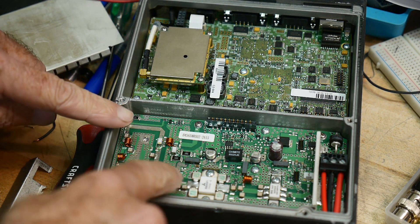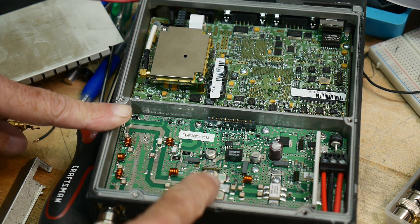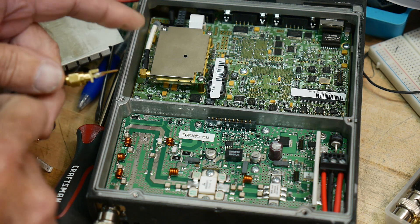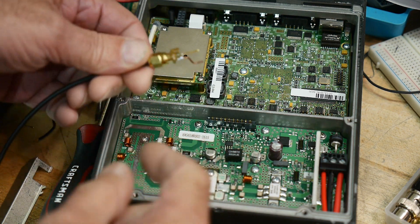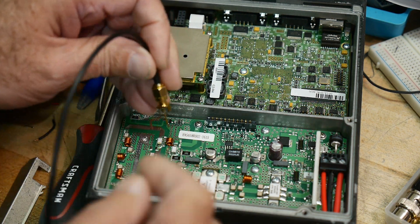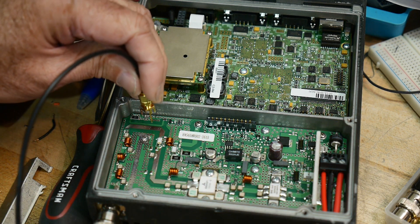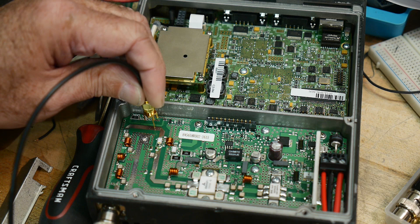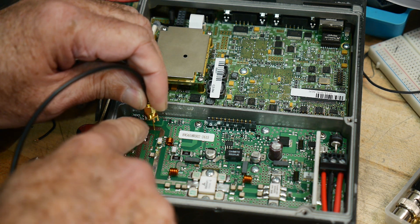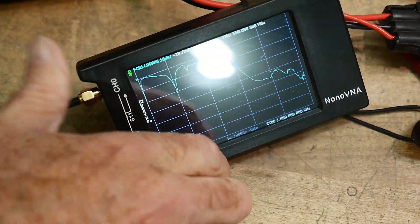So right here there's a capacitor. The amplifier is capacitively coupled into the final section here and I have a piece of an SMA connector with just some wires on it so I can go in and put the ground — this is the ground everywhere, you can see all the stitching, it's just stitched everywhere — so I can put the ground on one of the grounds and then touch the center conductor onto the trace and I can see the filter shape over here.